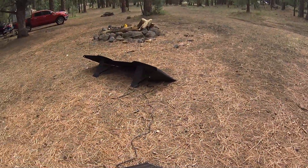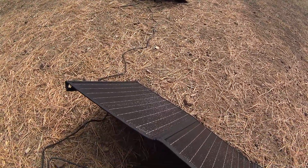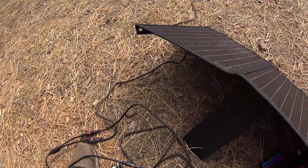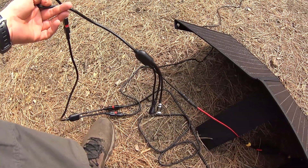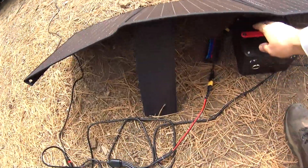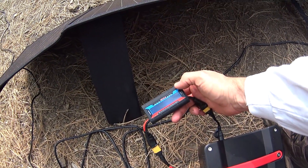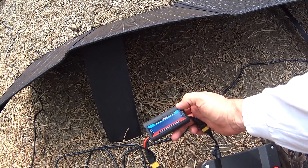You can see over here we have the cable running from that panel to the included Y-connector. Both panels are connected there, and off the other end is your multitude of different connectors. I have it connected to a watt meter so we can see the output. And with today's really horrible day — I'll read it to you — 2.8 amps, 15.22 volts, 42.3 watts is what we're getting.